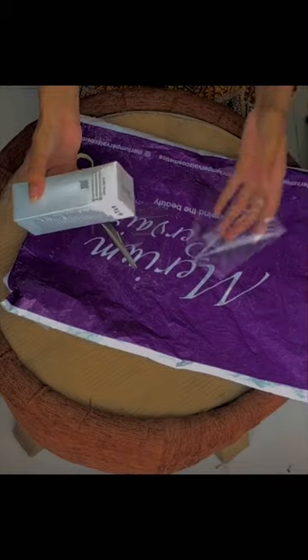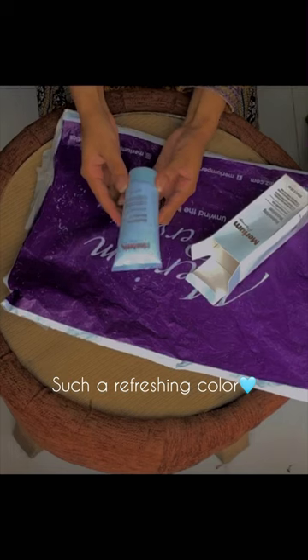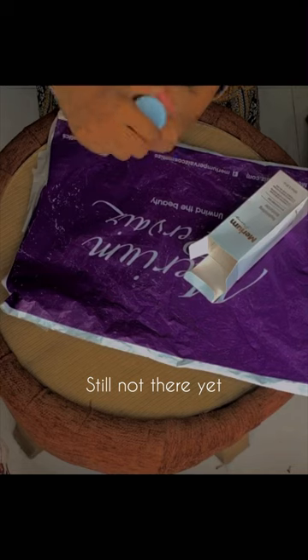ASMR, satisfying. Finally! Such a refreshing color. Open the lid and remove the shiny silver film.